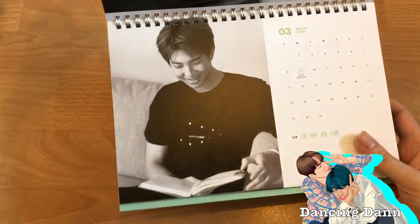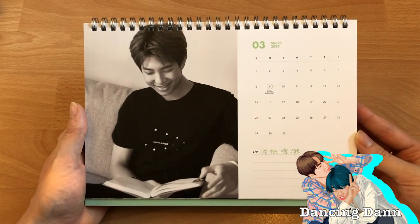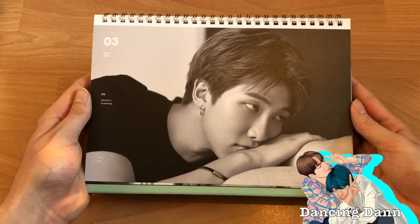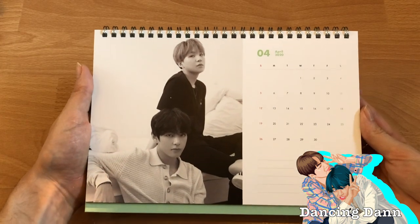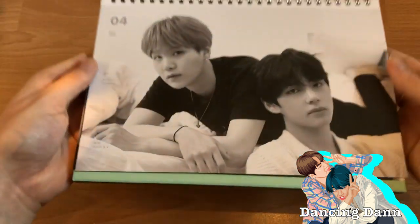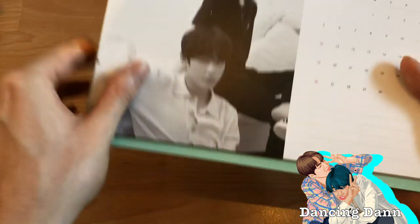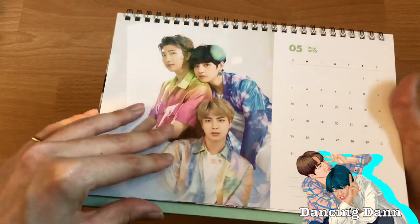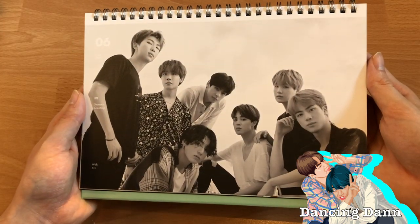I only really remember Jimin's birthday because it's in October and two years ago I went to BTS's concert in Amsterdam and it was actually on Jimin's birthday. That's why I always remember October. Then we got Taegi — so exciting to see your two biases in one frame. Then the colored one — I love it so much! And then the group shot for June. Jungkook looks so good.